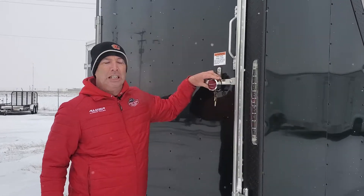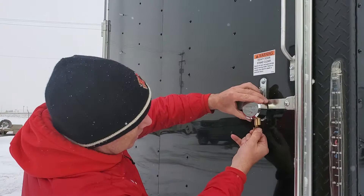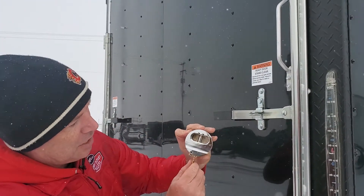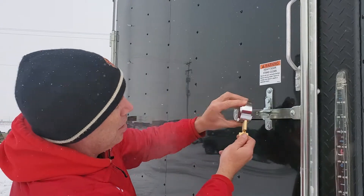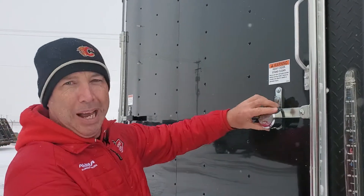This here is what we call a Puck Lock, made by Trimax — the best lock on the market for something like this. You're not knocking it off, you're not cutting it off. It basically has a little piston here, set around there, goes up in, locks it, stays on — can't cut it off, can't bang it off.